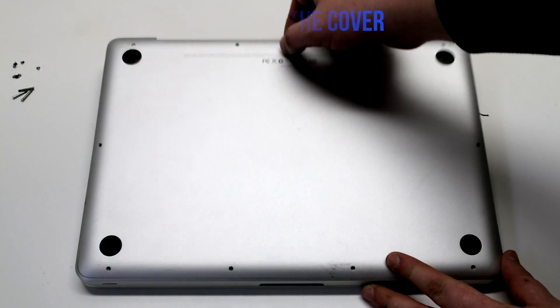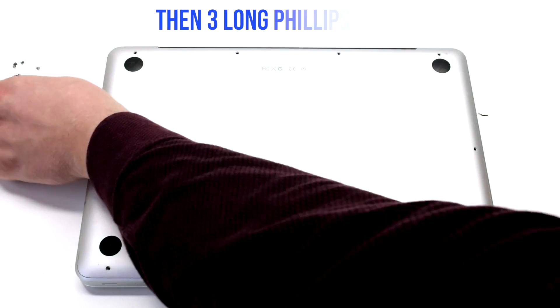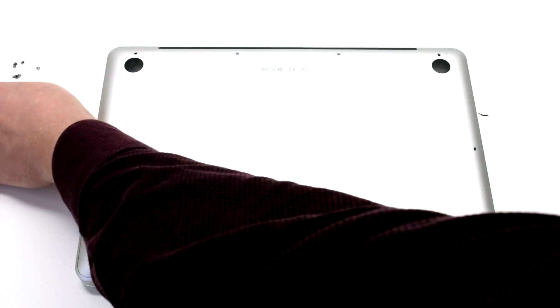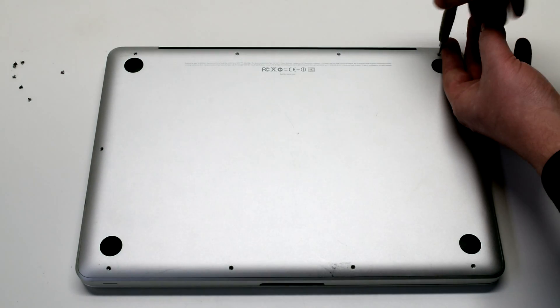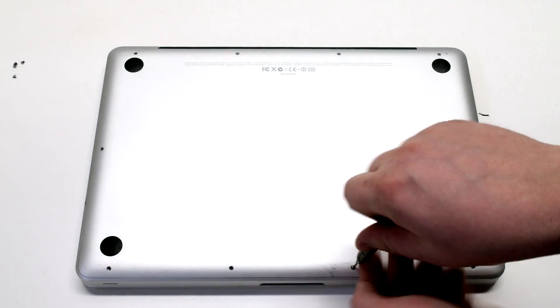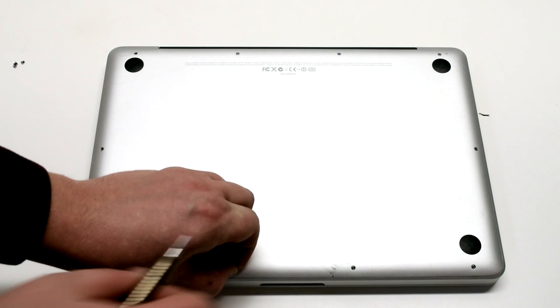Reinstall the cover. Reinstall the three long Phillips head screws first, then going around the contour of the MacBook install the seven short Phillips head screws.